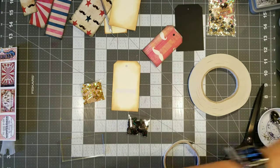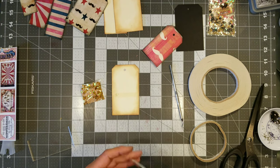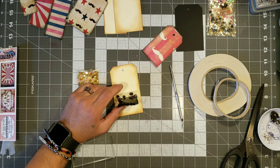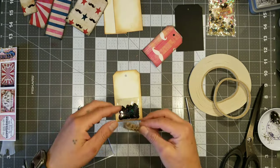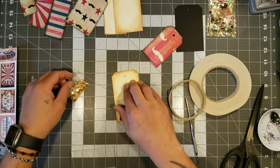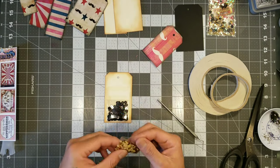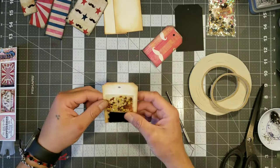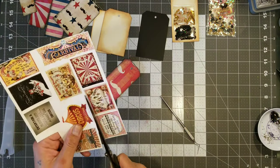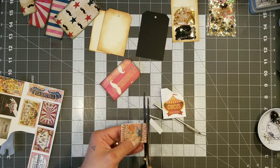You could use whatever adhesive you want — if you have a tape runner that's strong enough to hold that little plastic bag, you can use that. But if not, I would really recommend double-sided tape because it will just hold it a lot better. Then once I put that dark sequin on the bottom, I'm going to go ahead and add the gold and cream color mix on the very top. This tag is really just going to stay as a goodie tag. I'm going to put a little tag on the very front — I think that's going to be kind of enough.